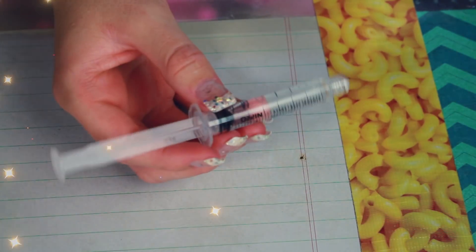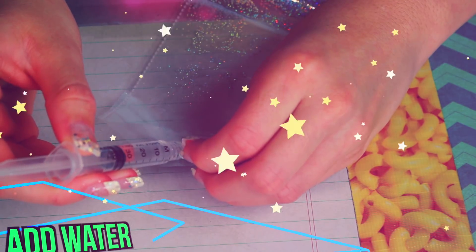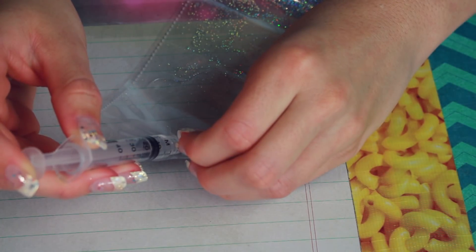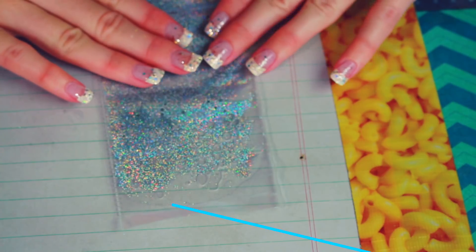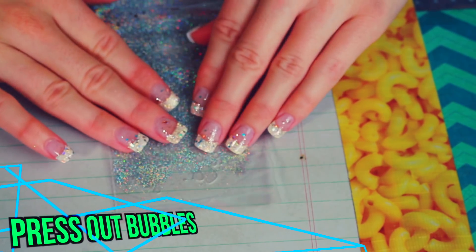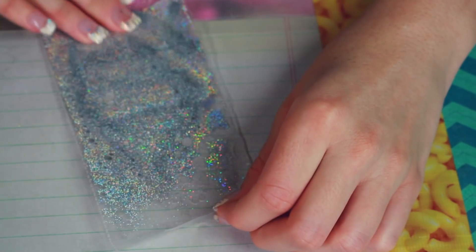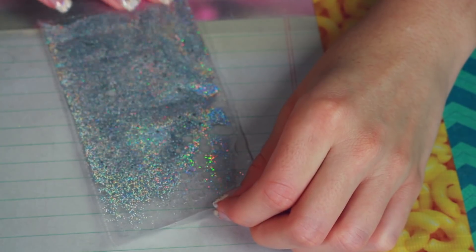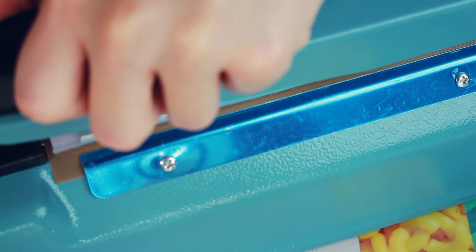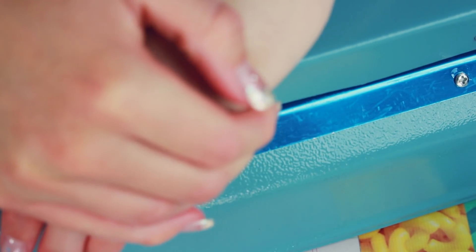Then I did my best to remove as many air bubbles as possible by pressing them out. You can either roll up the plastic or use a book to press it down while using a syringe to slowly insert the water. I also use the syringe to remove water if you add too much — you only need a tiny bit. Flatten out the plastic when you do this and you'll see how the water covers most of the empty space.